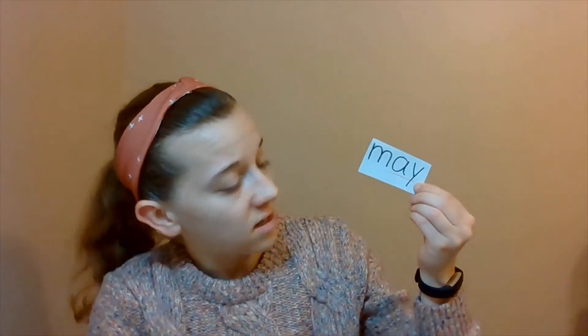Remember, the letter M makes a sound. And then AY, even though it's two letters, it only makes one sound. So get your tapping hands ready. Start with your pinky. Here we go: M-AY. May. Very good. May. Excellent.